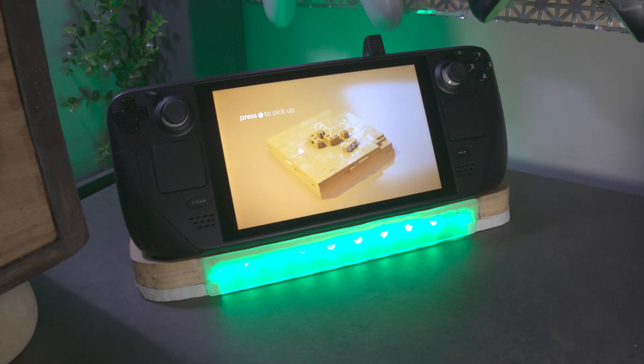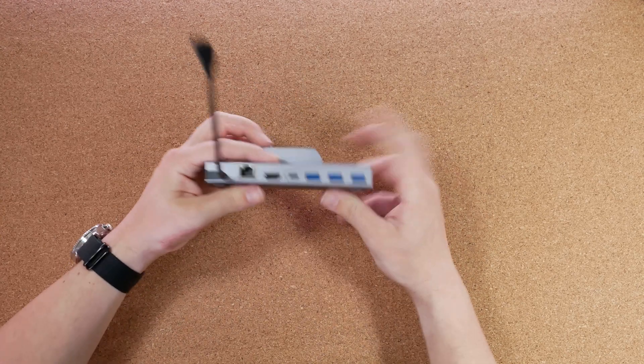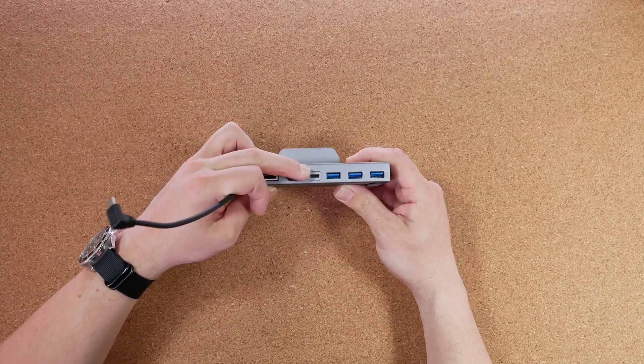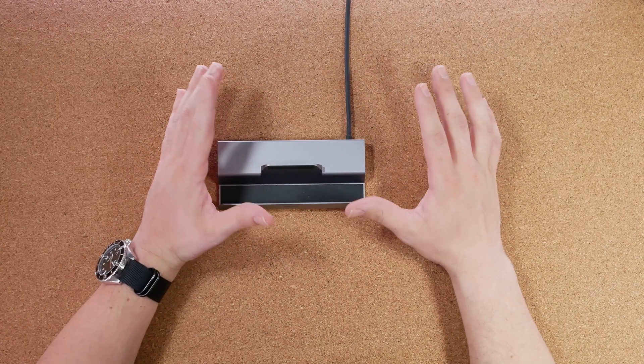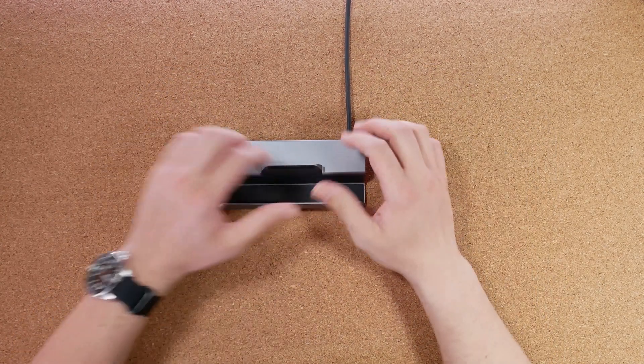This is the ultimate Steam Deck dock and this is how I built it. The intention was to take this iVolar dock — a great little dock that has Ethernet, an HDMI port, a USB-C port for the Steam Deck's power adapter, and three USB 3 ports — and take the internals from this dock and make it my own.